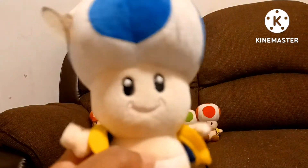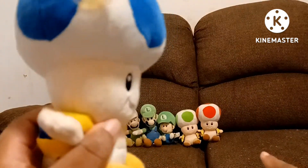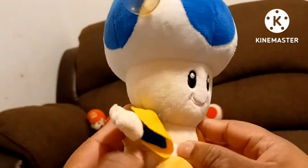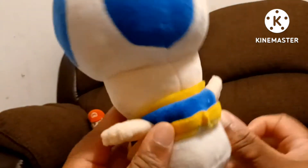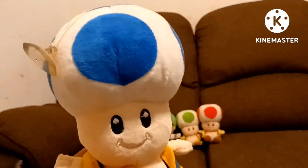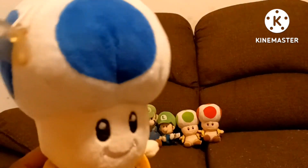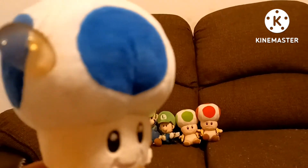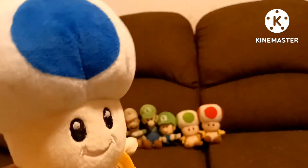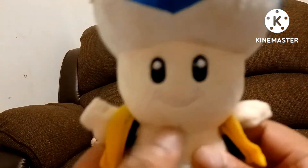Next is the bootleg Blue Toad. He also came along with the green toad and the normal toad. This is bootleg Blue Toad — I got him on eBay along with the regular toad and green toad. I have another toad that came with this one, but for some reason I am missing him. He's a yellow toad — I can't remember what I did with him. I probably gave him to my friend, or I just lost him. Here is Blue Toad, the bootleg blue toad I got on eBay.